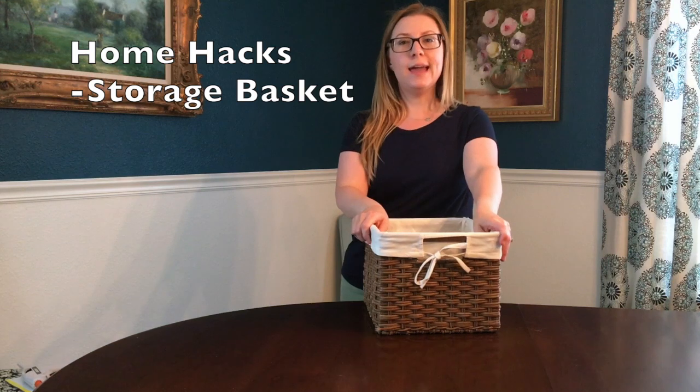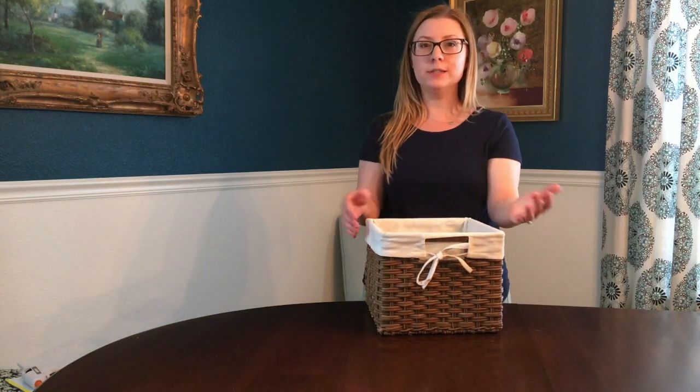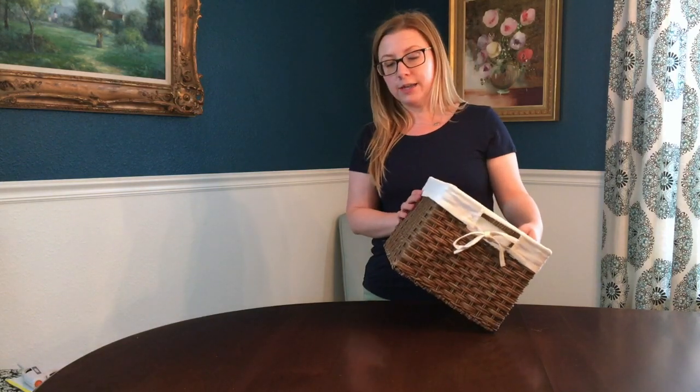You can buy these storage baskets at Target, Pier One, pretty much anywhere where you can buy home goods, but they can also be really pricey. This is one I bought at Target a few years ago, and I think it was $25 just for one basket.